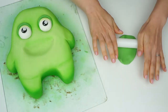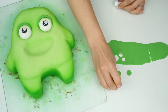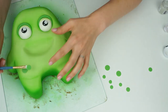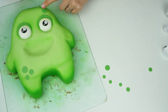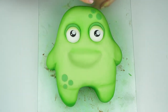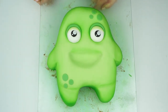Now I'm going to add some circles onto his body to look like the texture of his skin or some scales. I'm rolling out my dark green fondant so it's really thin, then going in with the same circle cutters I used for his eyes and cutting out some round discs. I'm placing the first three on the body and also popping some on the top of his head, creating these scales at the top and bottom corners.